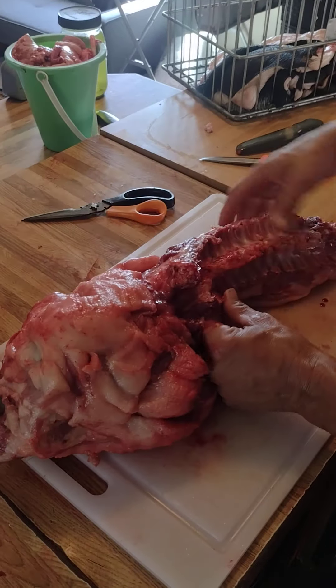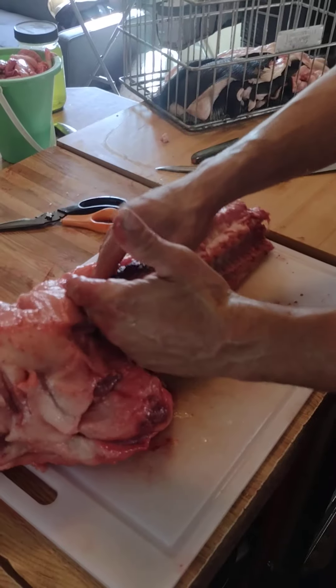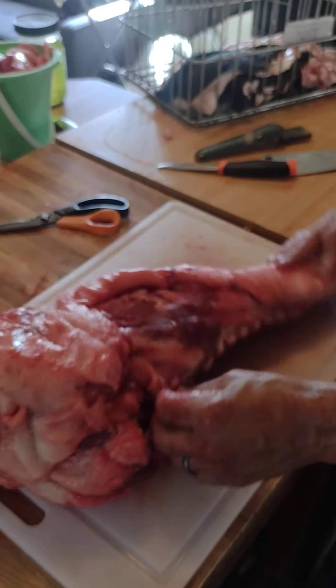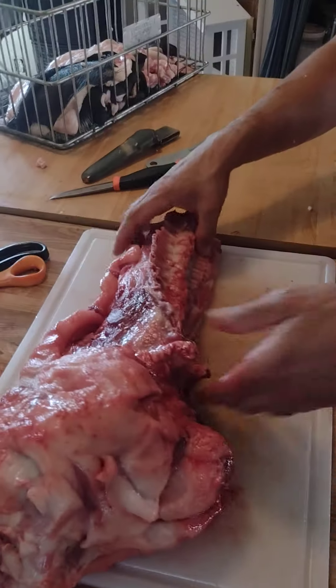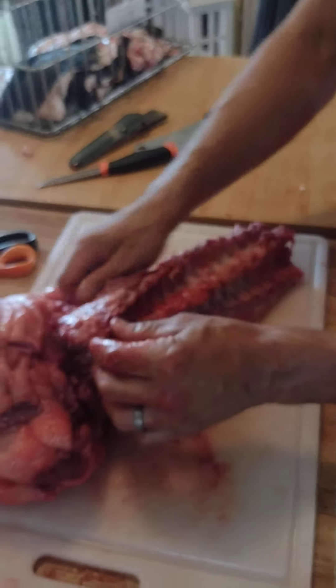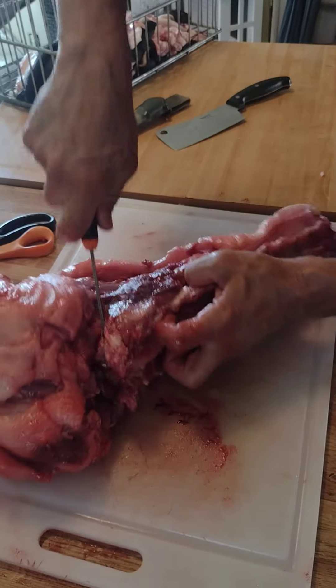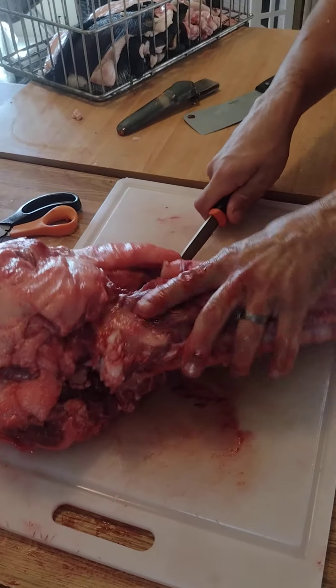Moving on, we're going to take off the next piece here. I will usually take this section where the ribs were in two pieces, or in one piece if it's a smaller pig. It's pretty simple — just go right up to where that last rib is here and cut all the way through like this.